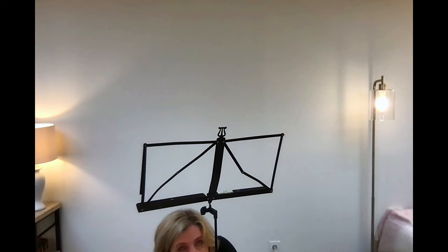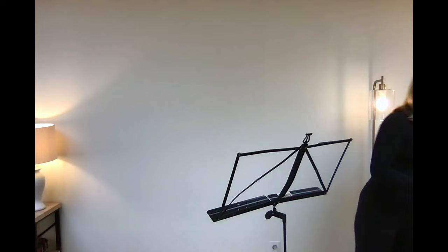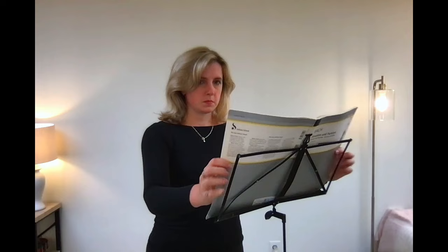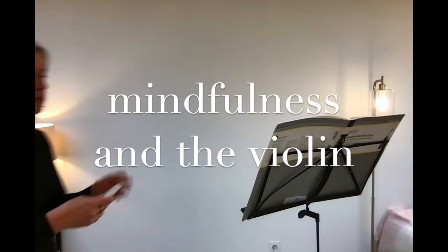Hey guys, welcome back. This summer I actually spent some time getting into yoga and Pilates, especially yoga. I'm still new at it and still practicing, but I thought it would be really cool this fall to explore more of the mind-body connection in my violin practicing and to share that here on YouTube.